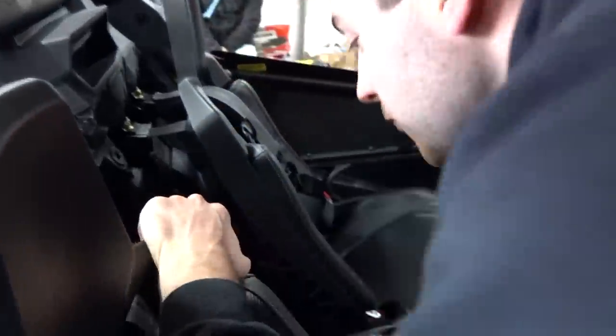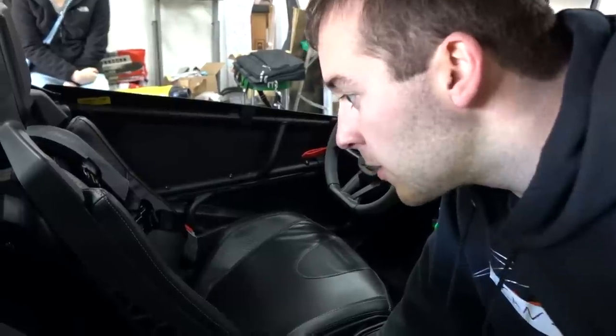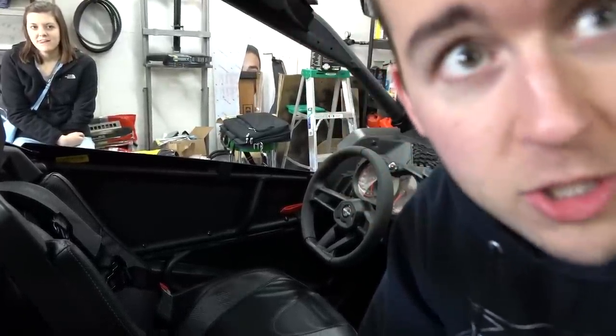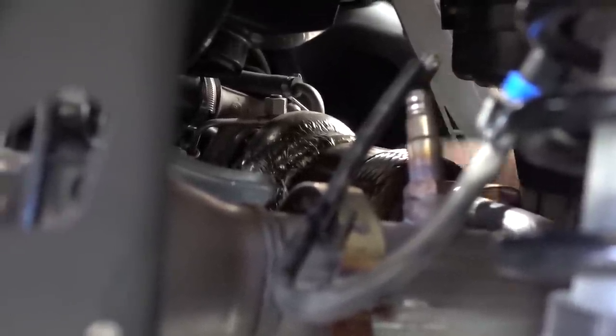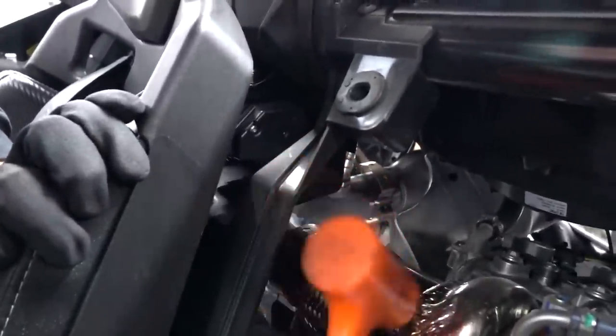We're taking the V-band off the turbo charger, loosening her up, getting ready to pull the stock piece out. When you got a low-mile unit, things come apart pretty easily — I don't want to jinx that. Just tap the whole V-band there Rick — she'll come loose eventually. Having a little bit of trouble getting the V-band clamp off, but she'll go.